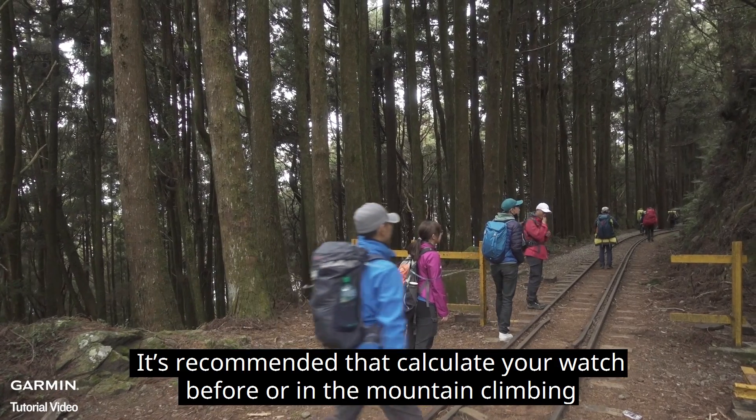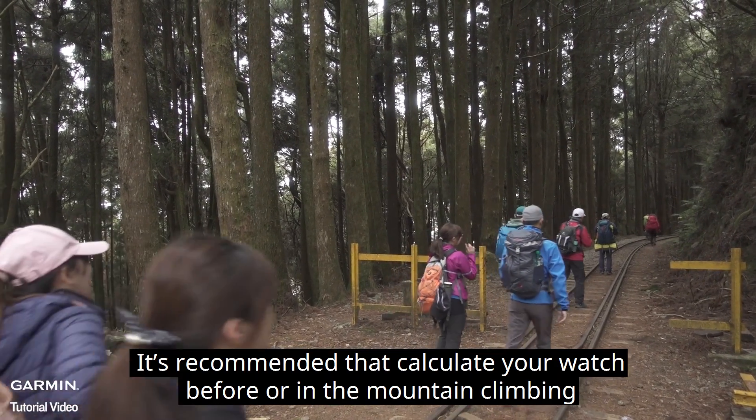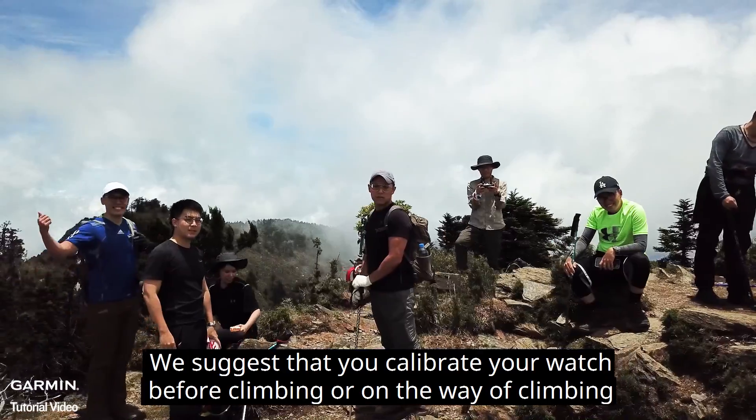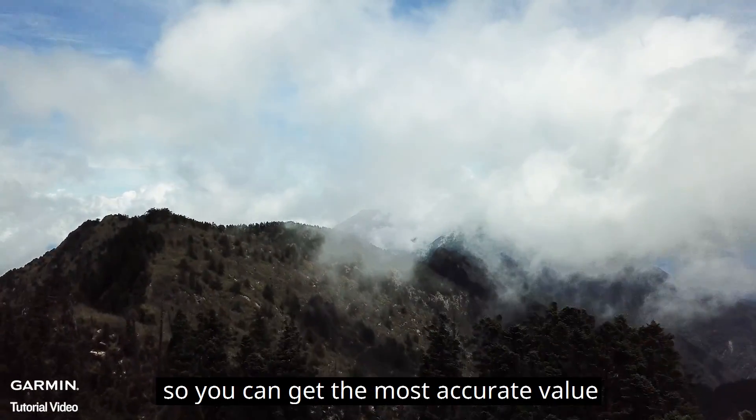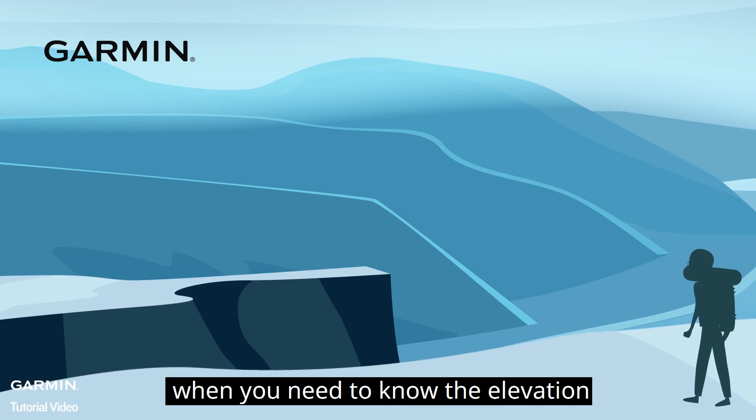We suggest that you calibrate your watch before climbing or on the way of climbing, so you can get the most accurate value when you need to know the elevation.